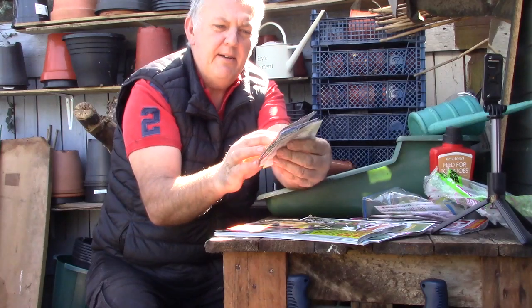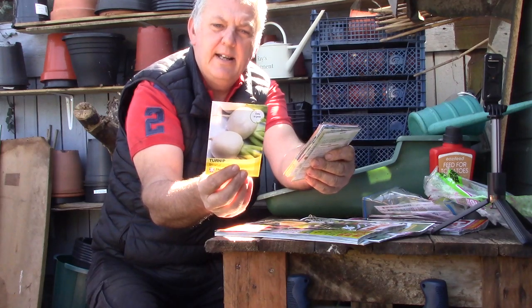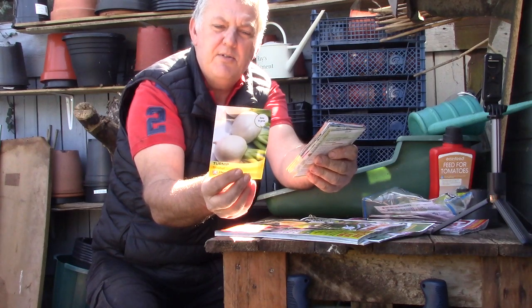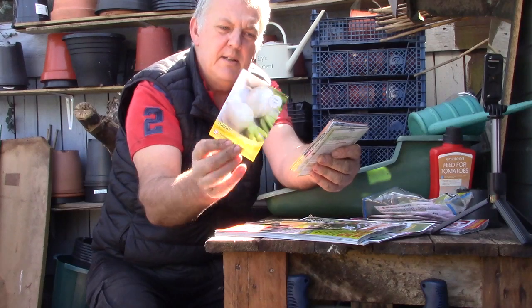And we have turnip — Snowball. Crisp white roots, low in calories. These can be cooked as nutritious greens. These can be sown May, June, July. There are 350 seeds in that packet, so that's a good one.